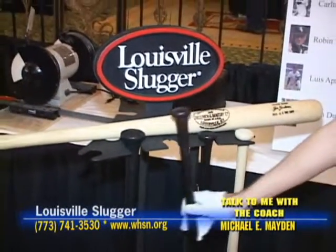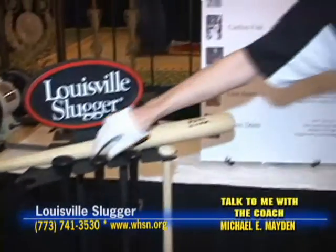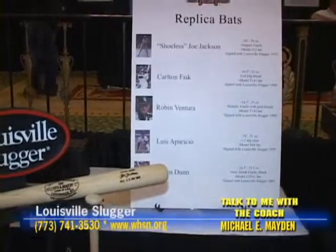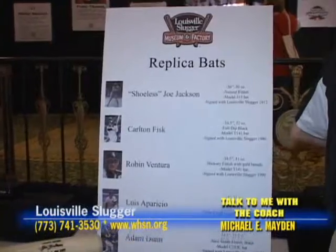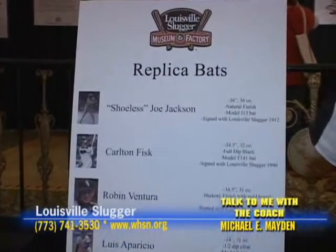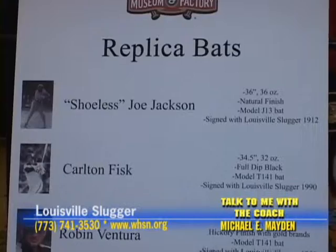And these are some of the players you make bats for now? Yep. We've got some old ones and some new ones. Shoeless Joe, Carlton Fisk, Robin Ventura, Luis Aparicio, and Adam Dunn. You've got some heavyweights in there.